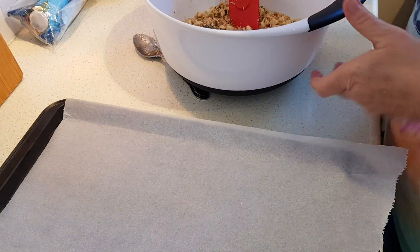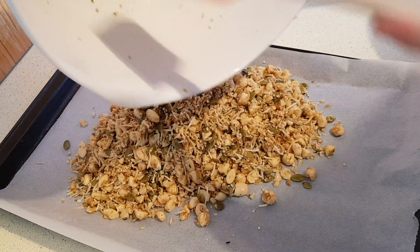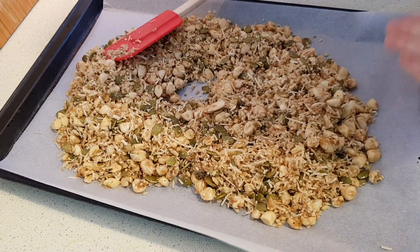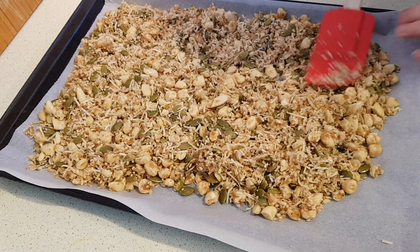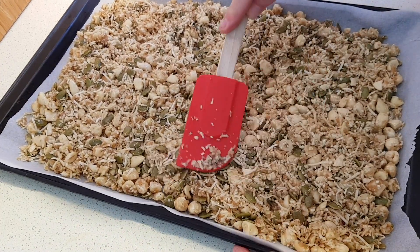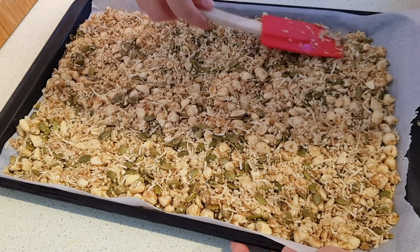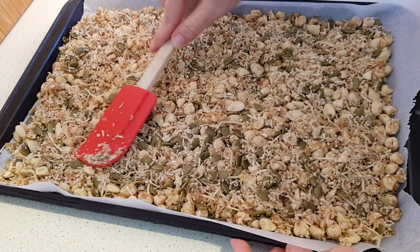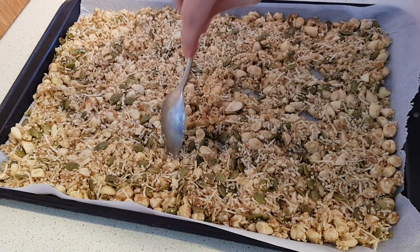Now we're going to take our prepared sheet pan and pull the mixture out onto the pan. Make sure you get all that good stuff. Just spread this out evenly — first trying to get it sort of level so you don't have high spots and low spots. Then I'm going to make a little bit of air pockets where I can, just to help the hot air get in there and crisp up as much as possible. I just like to come in and push little holes here and there to help the air get down in there.